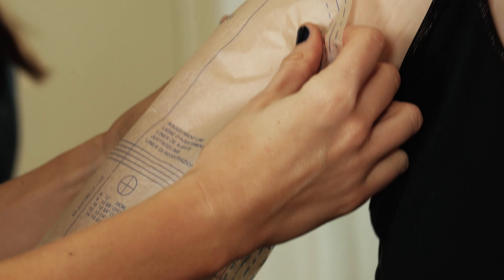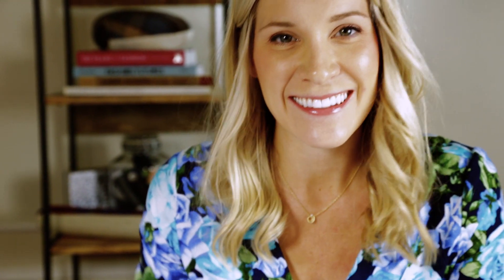On Julie, we'll be fitting a bodice, skirt, and sleeve. We'll be using my Melissa Watson for Palmer Pletsch pattern, McCall's 7246.